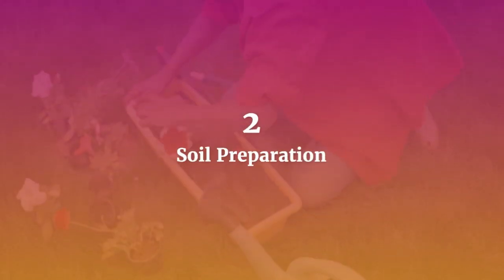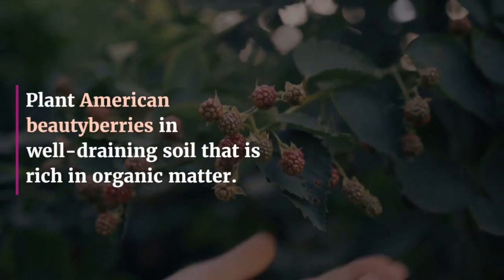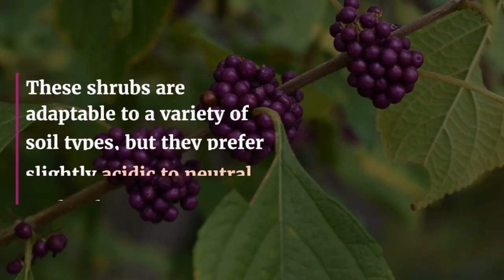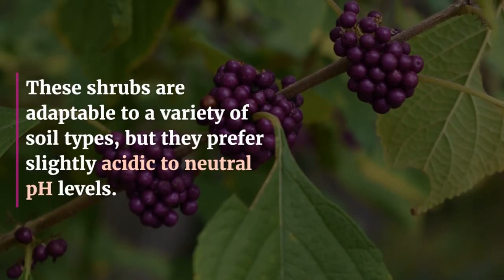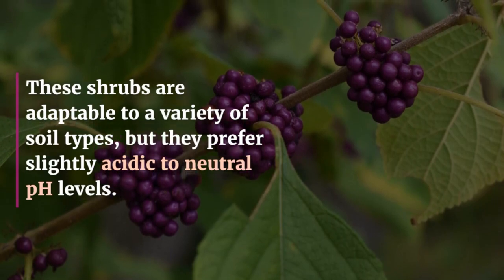2. Soil Preparation. Plant American Beautyberries in well-draining soil that is rich in organic matter. These shrubs are adaptable to a variety of soil types, but they prefer slightly acidic to neutral pH levels.